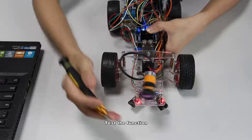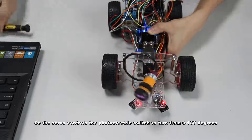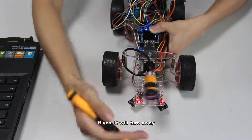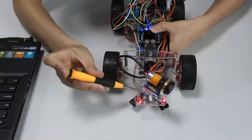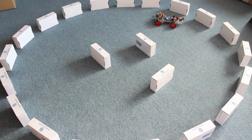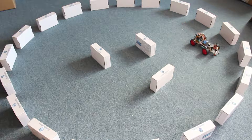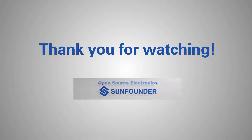Now the function works. Test the function by placing something in front of the car. The servo controls the photoelectric switch to turn from 0 to 180 degrees, detecting whether there is any obstacle. If yes, it will turn away. So the obstacle avoidance function works.